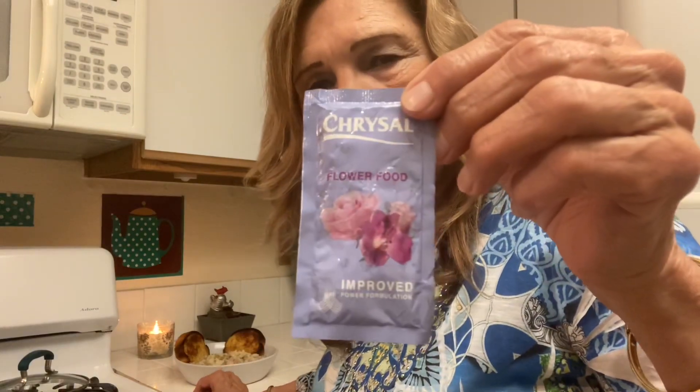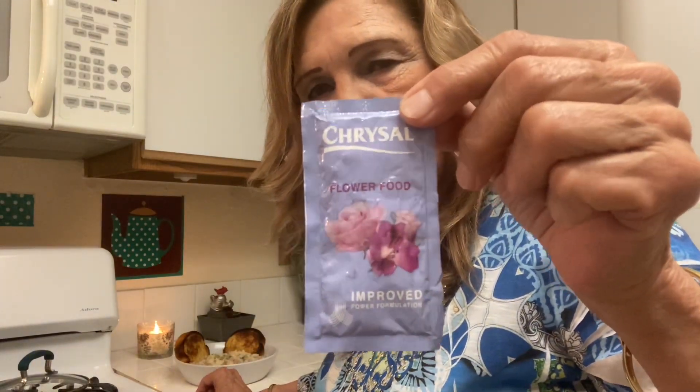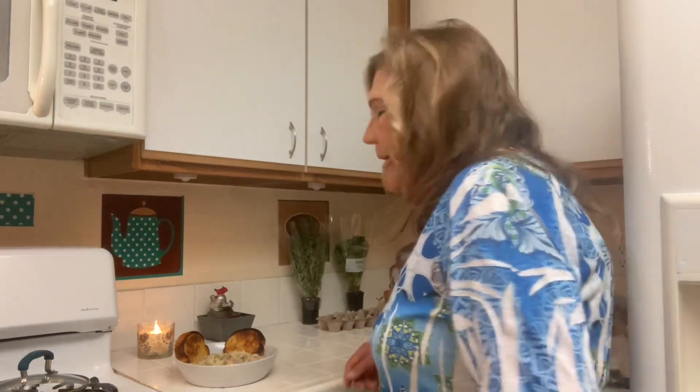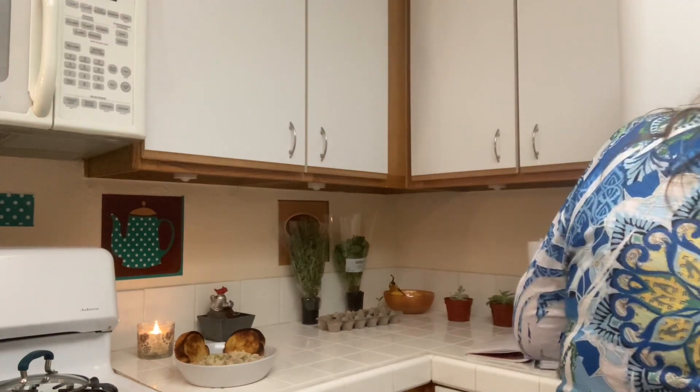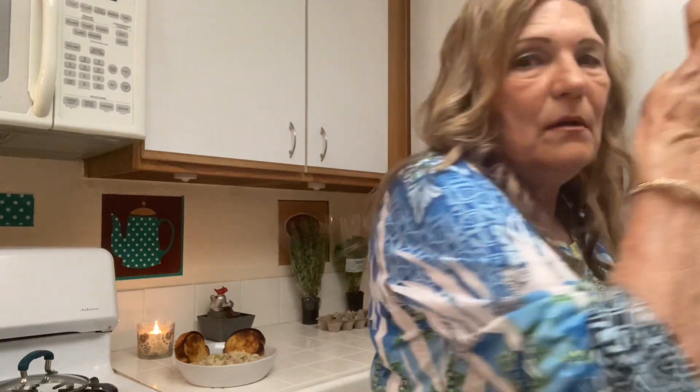I found this plant food curbside — someone threw it on the ground and I picked it up. I cut back my plant in the front yard and it's growing nicely now — I'll show it to you pretty soon so you can see its improvement. I'll give it some flower food, and I have some mint tea.